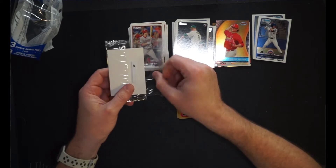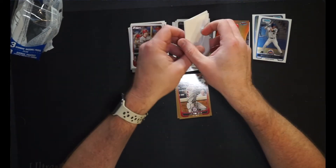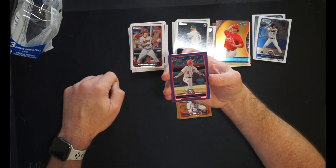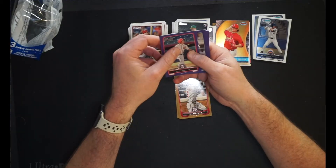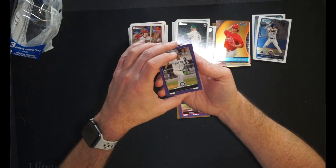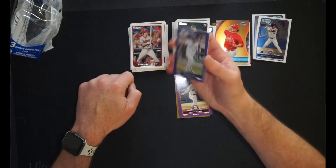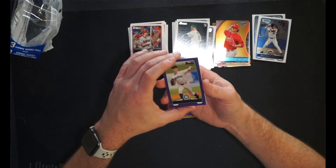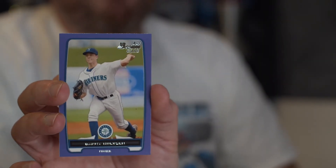We do have our three purples. What are we going to get? I hope something decent at least because that was not very fun. We have got ourselves Zach Walters, first Bowman purple for the Washington Nationals. And we've got Mario Yepez, first Bowman for the Mariners. And the last card of the pack is Danny Hultzen, first Bowman for the Mariners as well — Mariners purple hot pack!